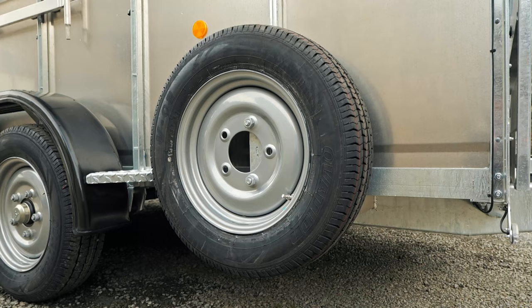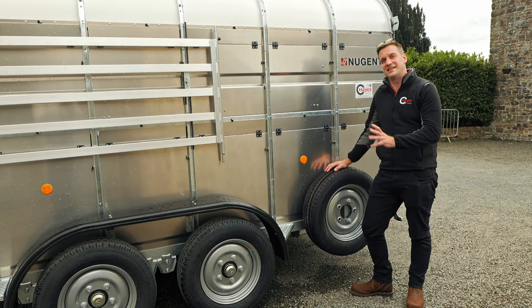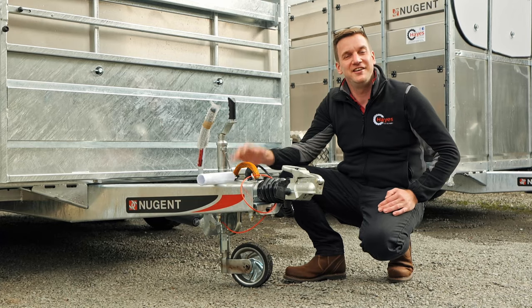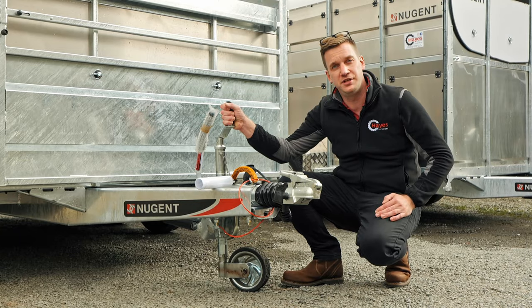All Nugent trailers come as standard with a spare wheel — 195/75R16s — and that's the same across the entire Nugent Livestock trailer range. Fitted is the NATO hitch which is lockable on the front, with a heavy duty jockey wheel on the back.